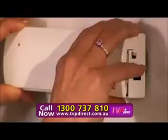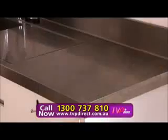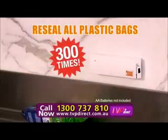Comes with suction cups and double-sided tape. Free up your counter. Using AA batteries, you can seal up to 300 times.